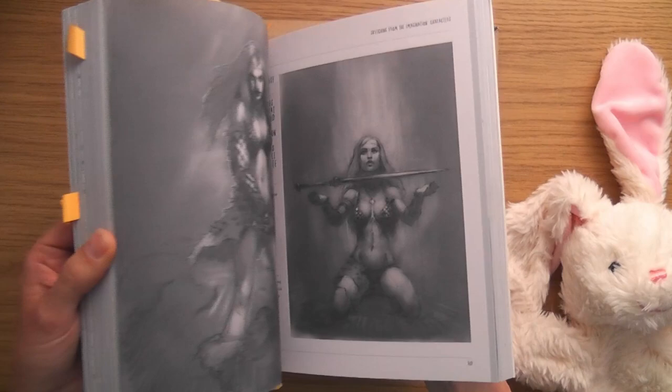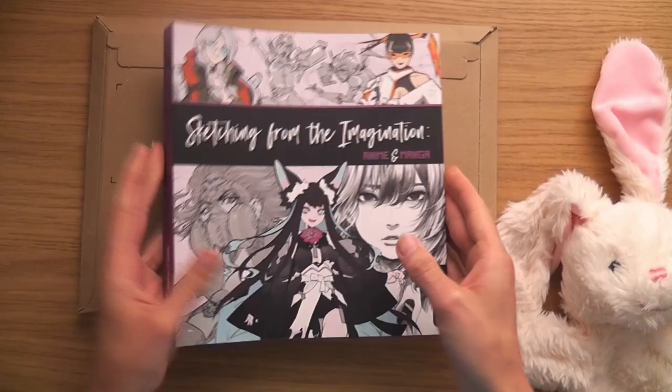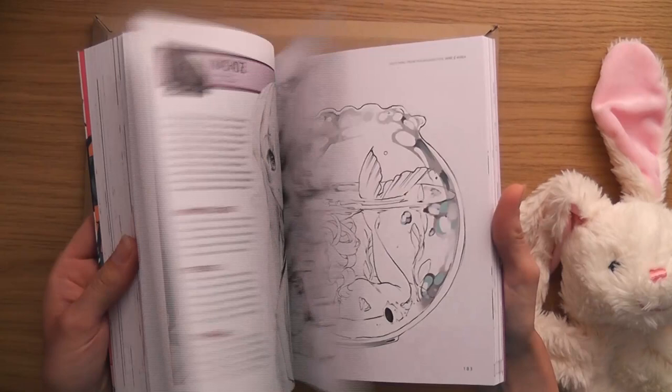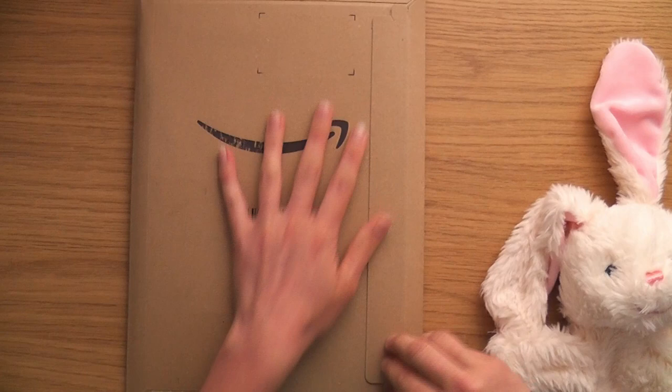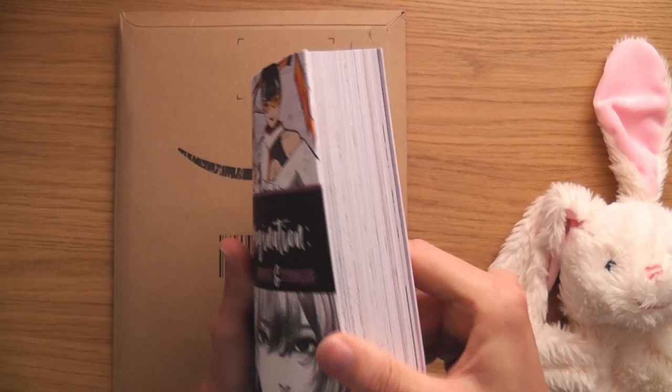One of my favorite books is the Sketching from Imagination series — look at the size of these, they're really fat. You get 50 different artists who share their sketches on certain topics. This one is all about characters from the imagination, and this one's about anime and manga. There are seven of them so far.